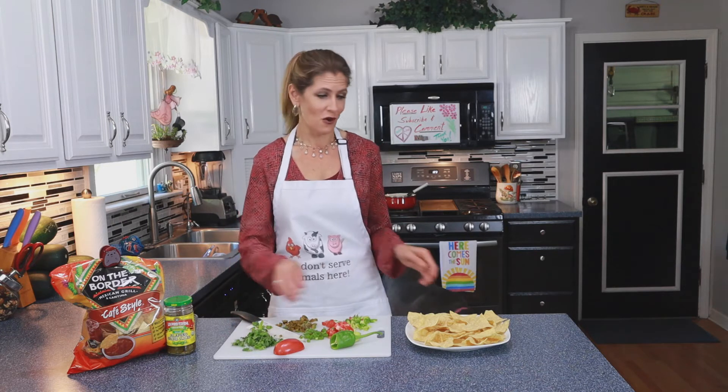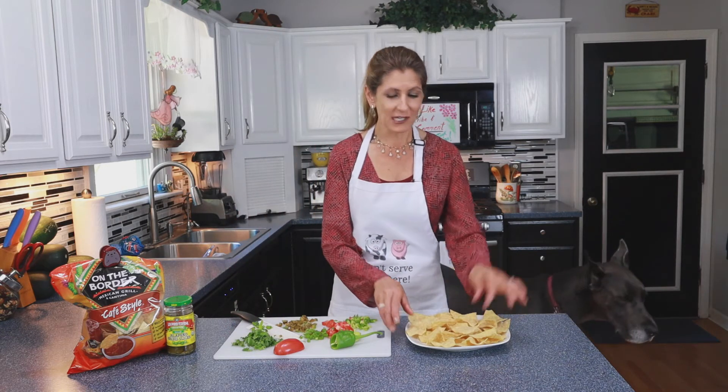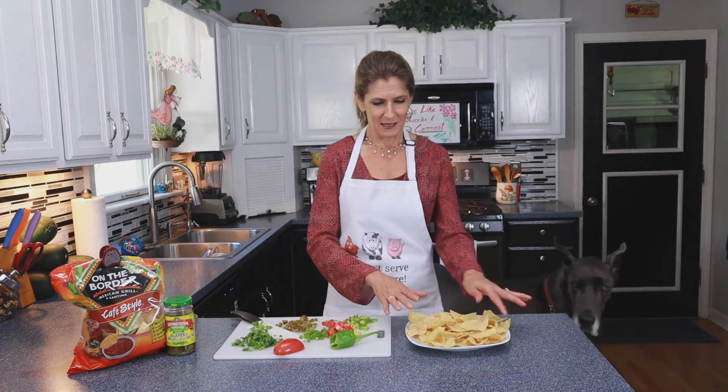So instead of lettuce I'm putting cilantro on. I have my plate of nachos and I'm simply gonna pour over my homemade queso and throw on some toppings.